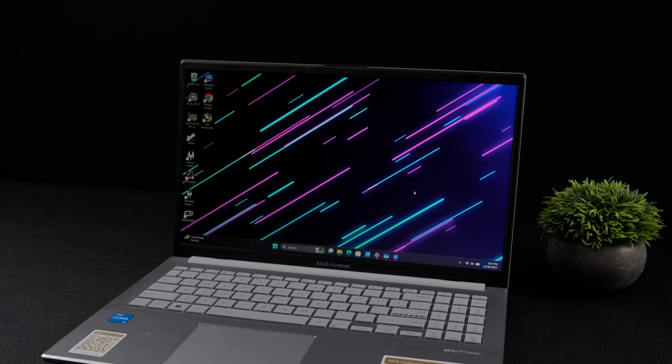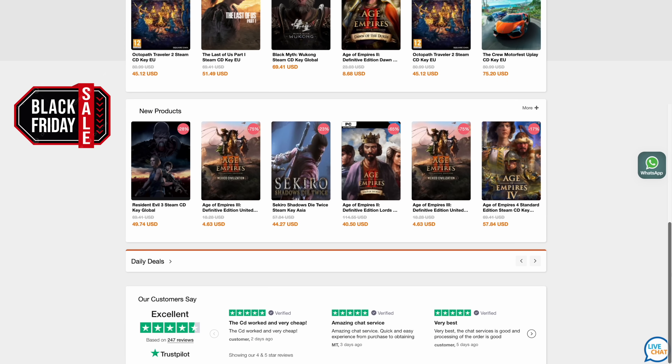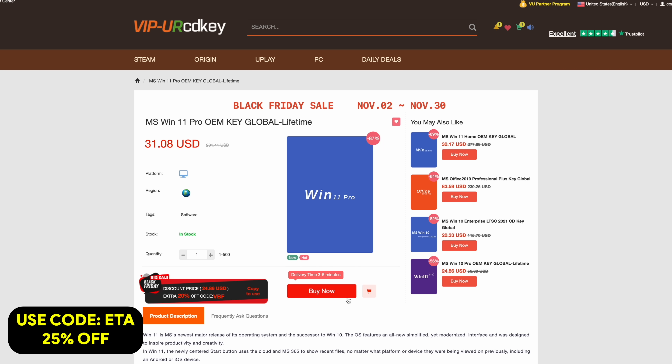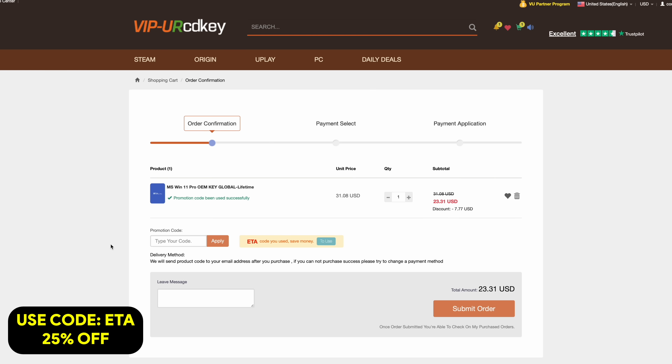This video is sponsored by URCD Keys. The main thing I pick up there are Windows 11 Pro keys. Right now, if you use code ETA, you can get 25% off. At checkout, just enter the code ETA — that's going to bring the price down to $23.31, and they'll email you the key so you can activate Windows.